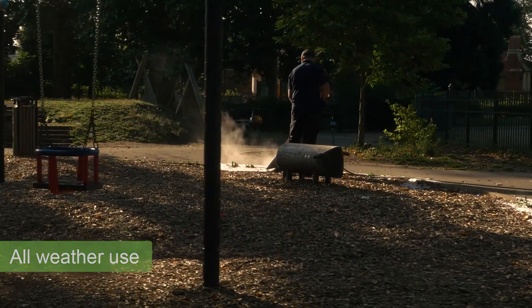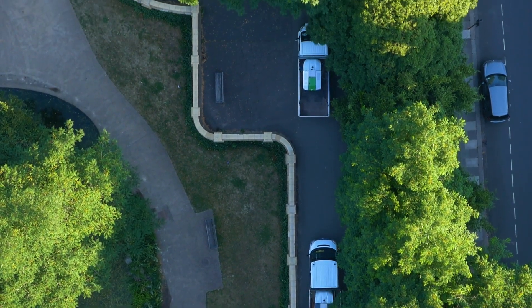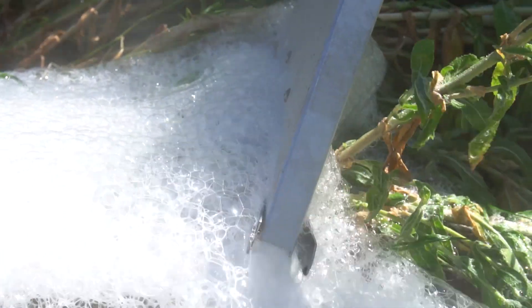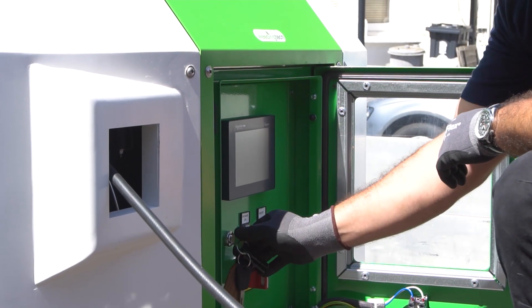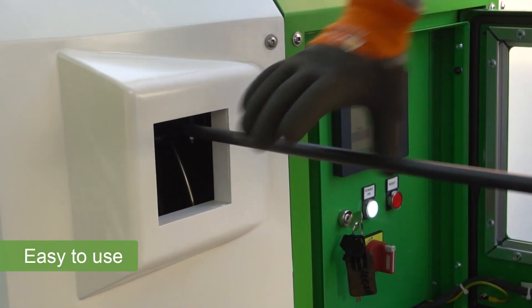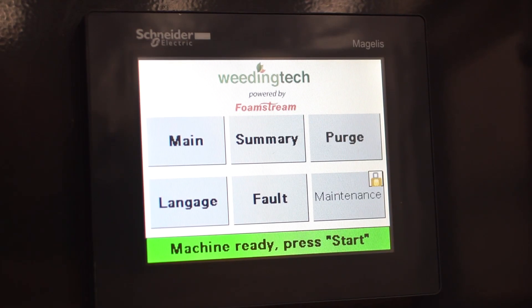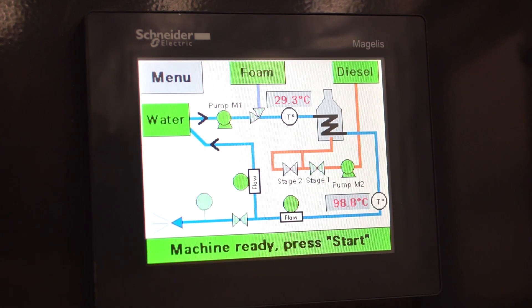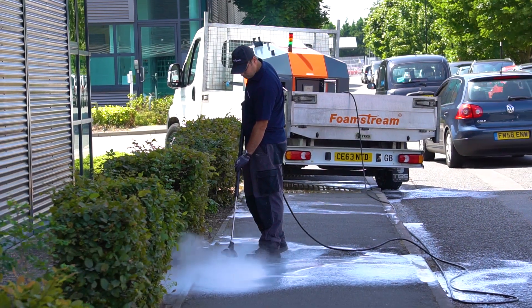With the number of annual treatment cycles needed when using Foamstream being comparable to chemical herbicide, it makes it the most cost-effective solution on the market. Requiring no specialist training, our delivery systems use remote diagnostics for quick and easy fault identification, and have a colour touchscreen navigation panel, making them simple to operate.